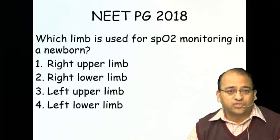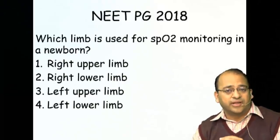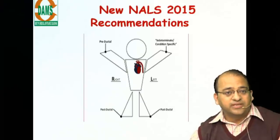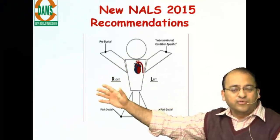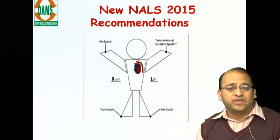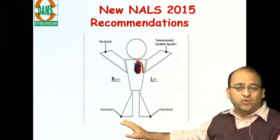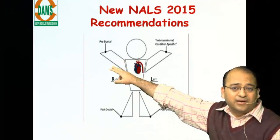The first question came in NEAT PG in 2018: which limb is used for saturation monitoring in a newborn — specifically, which limb is pre-ductal? Remember, the right upper limb is pre-ductal because the right subclavian artery divides before the ductus. So by convention, we place the saturation probe on the right upper limb. The lower limbs are post-ductal, allowing us to compare saturation between the right upper limb and lower limbs.